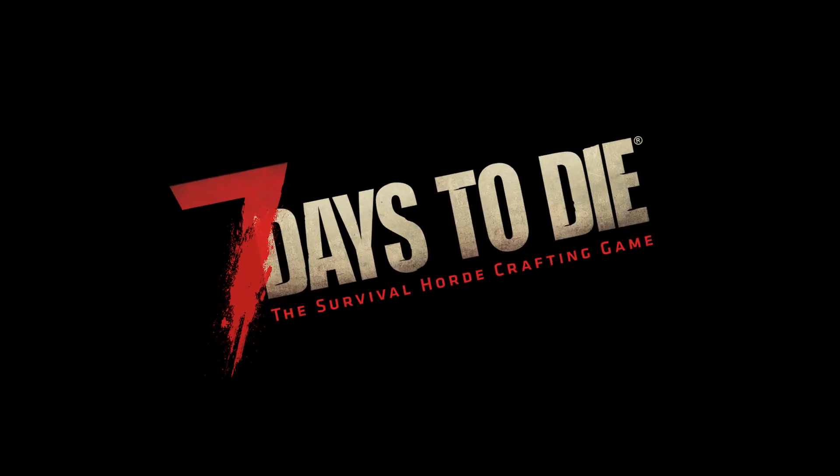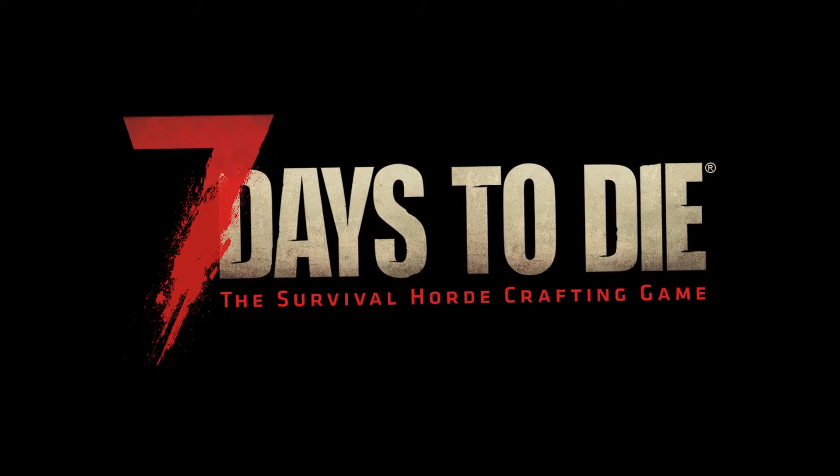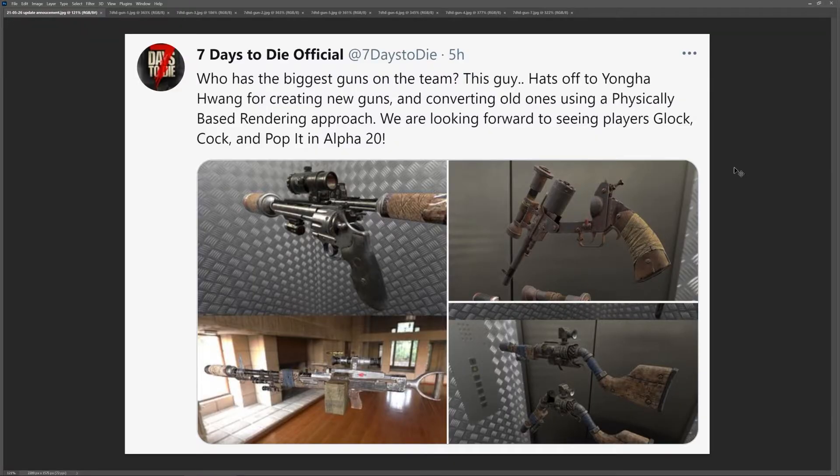Hey everybody, Seven Days to Die, one of my favorite survival games of all time, came out with some news recently about some of the gun models that they're going to have in Alpha 20. They say hats off to Yung Ha Wang for creating some new guns and converting old ones using a physically based rendering approach.